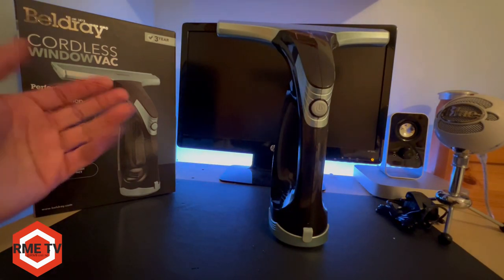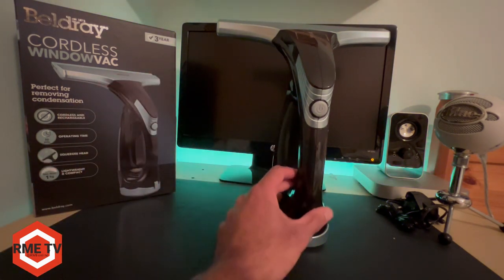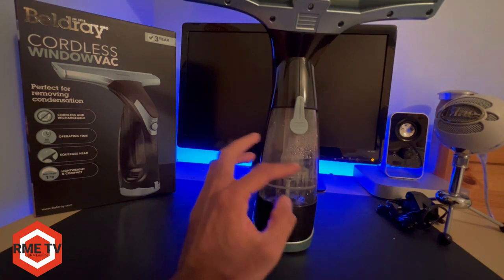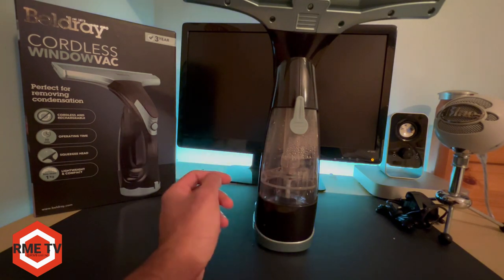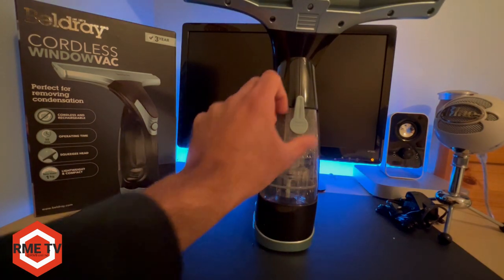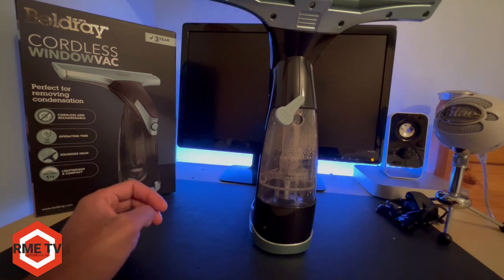So would I recommend this Bellray vac? Well at £27, absolutely — I think it's a bargain. It does a fantastic job. The only thing I'm a bit concerned about is emptying all the water from the tank. You can see I've emptied this and there's still water vapour in there, probably a little bit of water droplets collecting at the bottom. So it would be a bit hard to completely empty it of all water, and you'll have to leave it open for it to evaporate and dry out properly, which may be an issue.